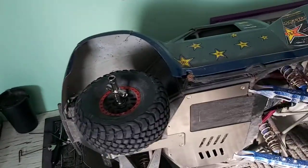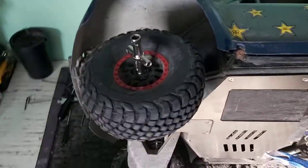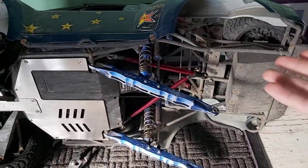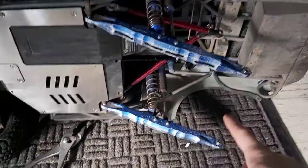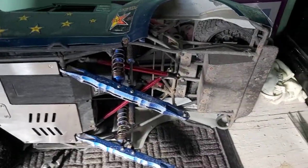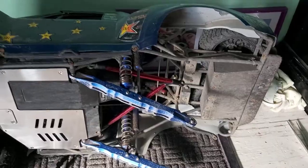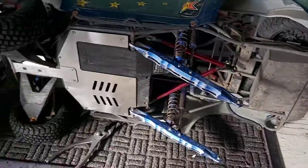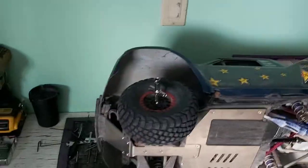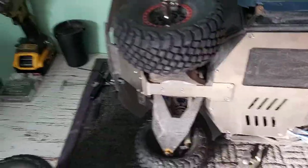Hey guys, back here again with another video on the UDR. It's been about a month since I ordered the rear-end parts for my UDR, and none of them are here yet. So I'm just going to leave that all open. We're going to start on the front end because I at least got my front end parts, and I got some other parts too.